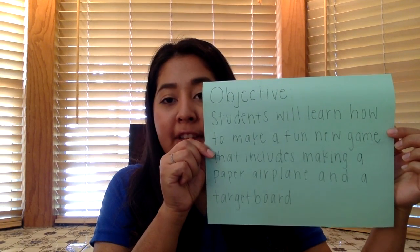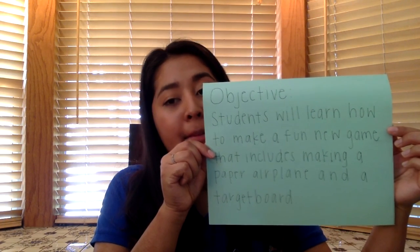Objective: students will learn how to make a fun new game that includes making a paper airplane and a target board. Okay, let's get started.